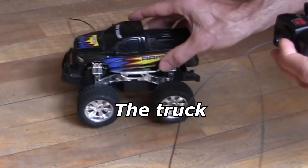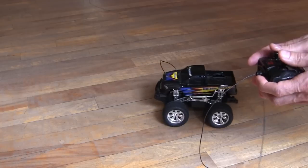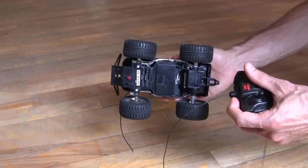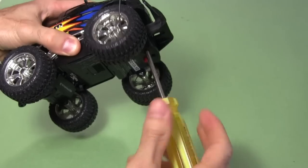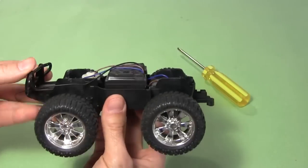I start with this small radio-controlled truck, which I got at a garage sale. It has forward, reverse, and the front wheels turn left and right. Here it is from underneath. I unscrew and remove the cabin, and then the plastic chrome pieces. That leaves just the wheelbase.